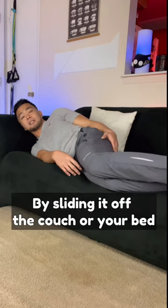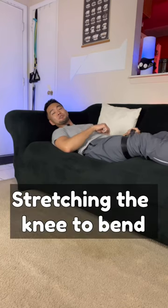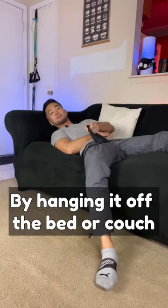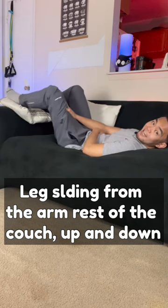Stretching the hip forward by sliding it off the couch or your bed. Stretching the knee to bend by hanging it off the bed or your couch. Leg sliding from the armrest of your couch, up and down.